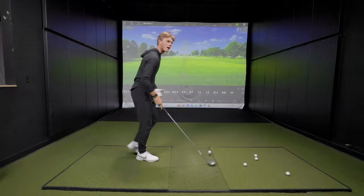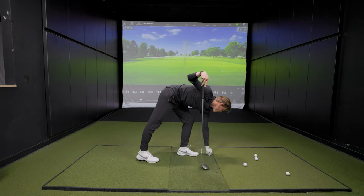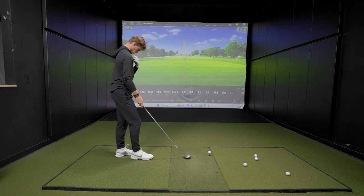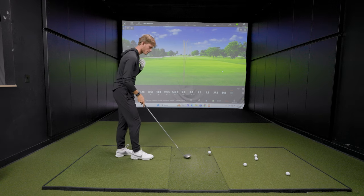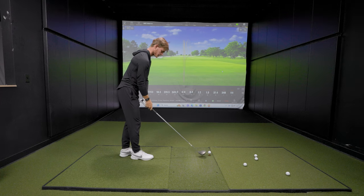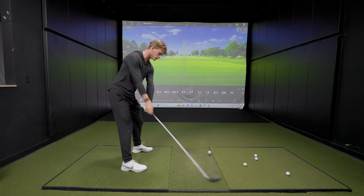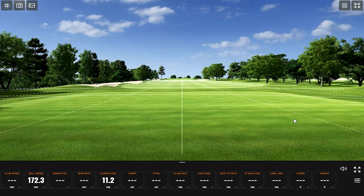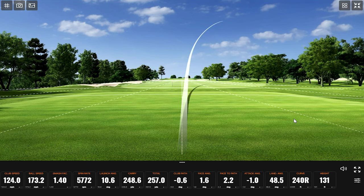You can adjust the tee height as you need to. Fire away. Ball speed is a little bit lower. Oh, we're flying right — I could have guessed that. We're flying right. Hey, if you need a big banana slice around some trees, a little sharp dogleg right, that's the club — it's perfect. The club speed is pretty even, but ball speed is about 10 miles an hour lower, and then that spin rate is up — I think it's over double.